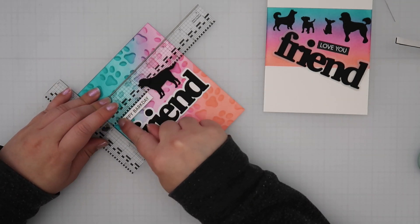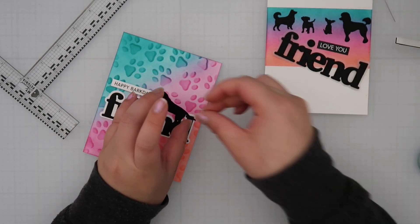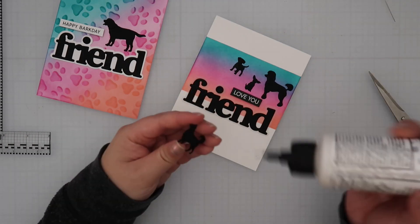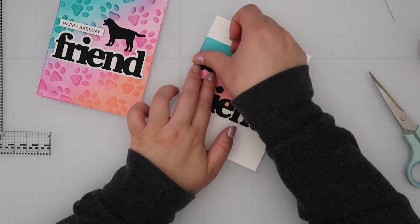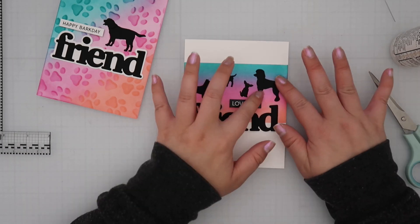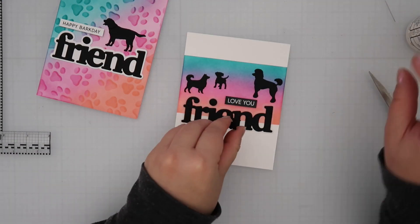I glued down all the silhouettes. For my first card — the ink blended panel — I used just one silhouette doggy and the sentiment reads 'Happy Bark Days.' I love a punny card! For my second card I picked four little animals and tried to fit them without overcrowding the space, with the sentiment right in the middle. So one is a birthday card and one is a general 'hi friend' card, and they both turned out really cute.